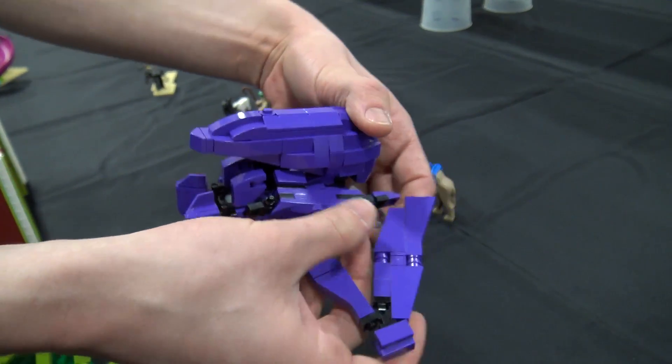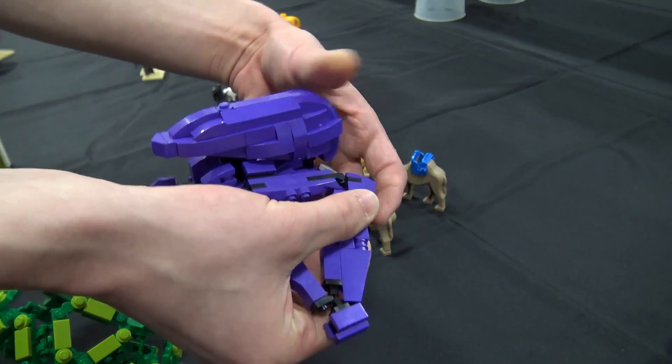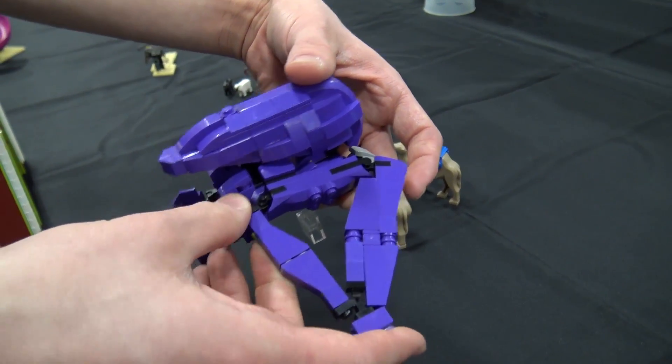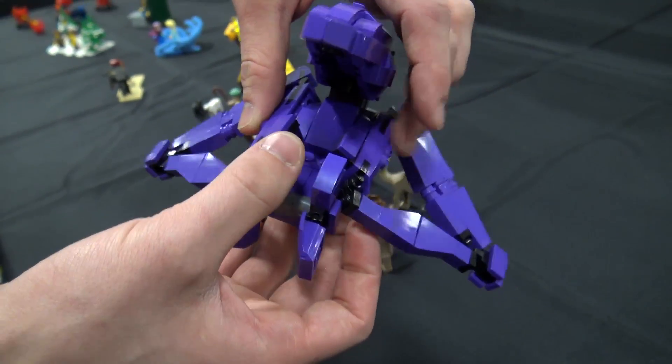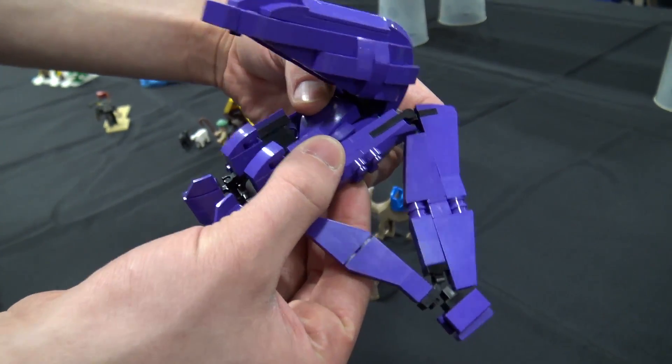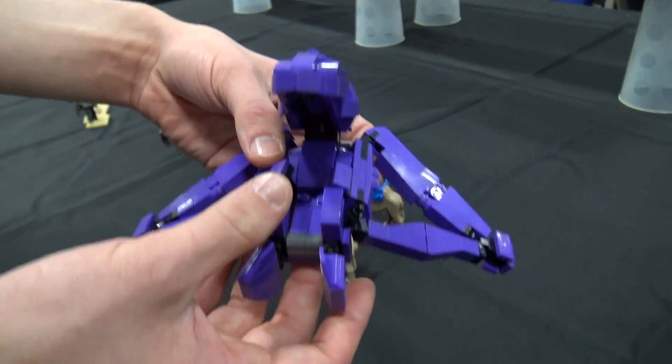I think that solves the wing there really nicely. It looks a little fragile, but actually it's surprisingly sturdy, especially considering some of my earlier designs. And I like how it does fit a Spartan — it doesn't fit like an average-size brick-built elite, but you know, he meets the Mega Bloks standard.